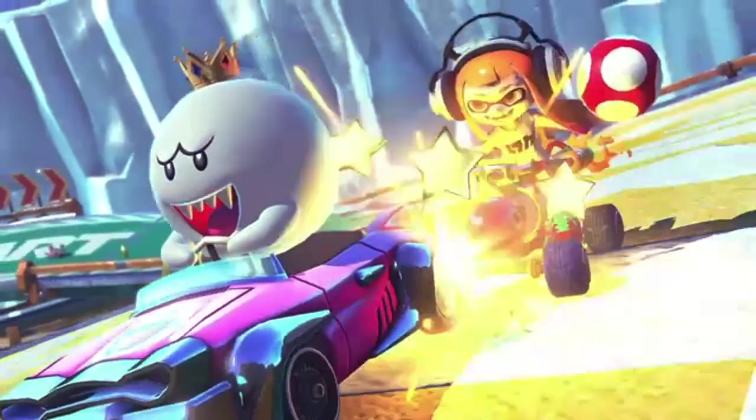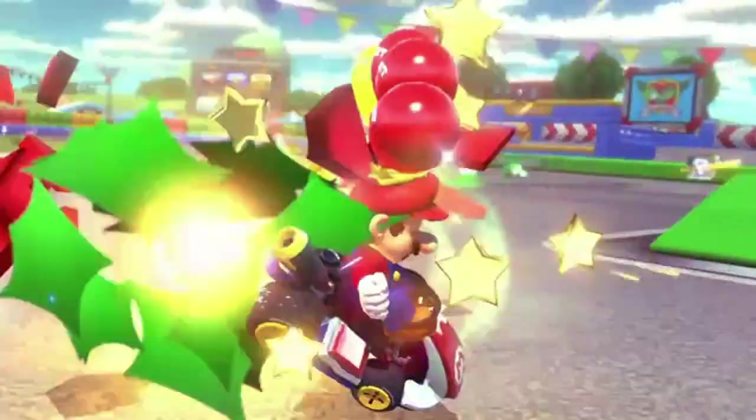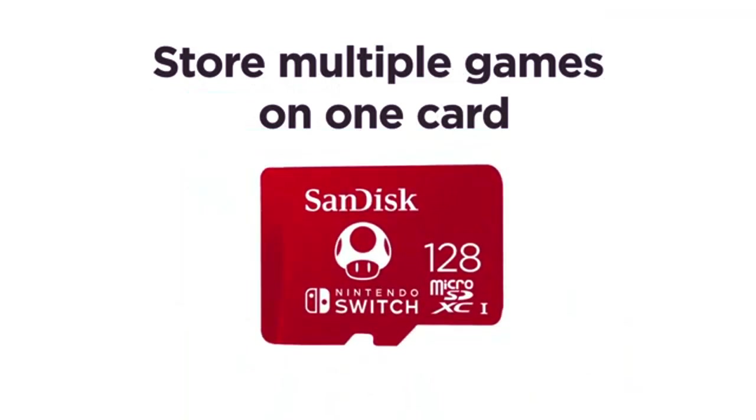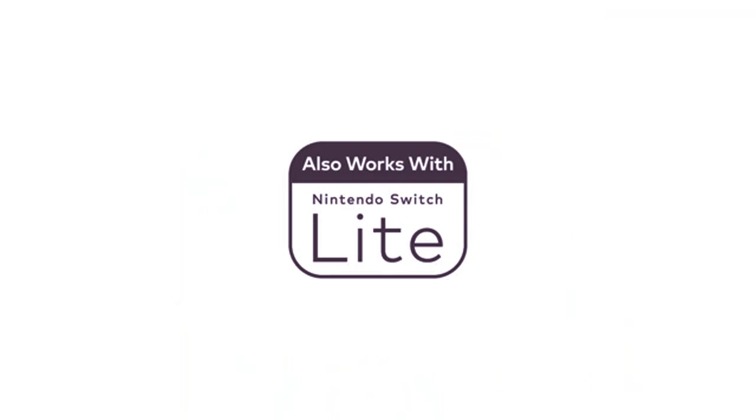you can keep all your downloaded games, screenshots, and video captures in one place, making it easier to travel light and play on the go. It's a great addition to your setup, ensuring you spend less time waiting and more time gaming.